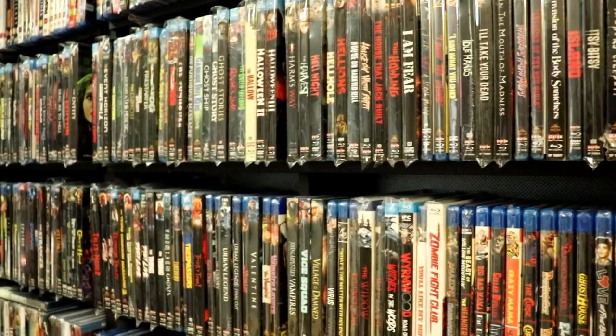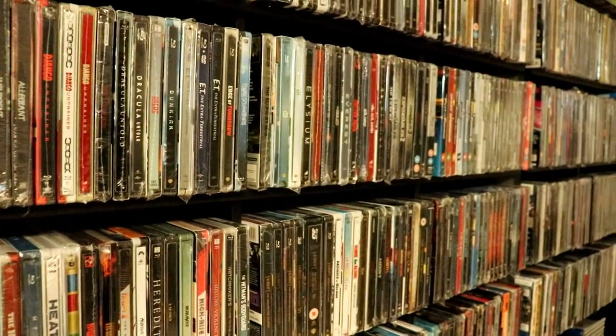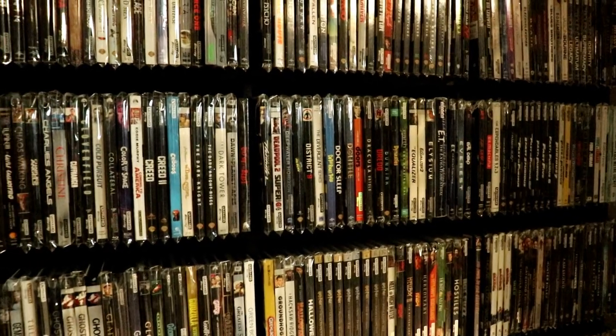I actually put all my 4K slipcovers in these bags — all of my Scream Factory and Shout Factory releases once I've removed them from their plastic, all my A24 slips, and basically any kind of slipcover. There was a time I wasn't doing this for all of them, but recently I've purchased a lot of these bags, so every single new release, once I do my end-of-month pickups video, goes into a bag and then onto the shelf.